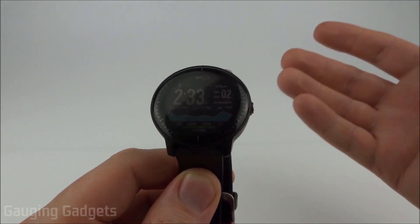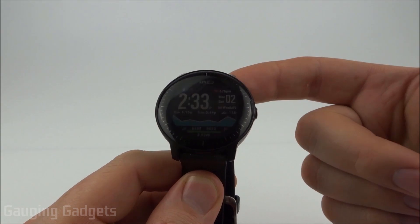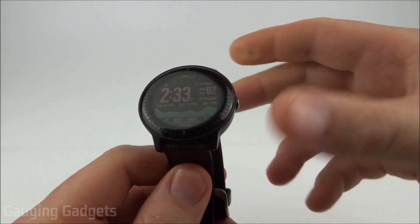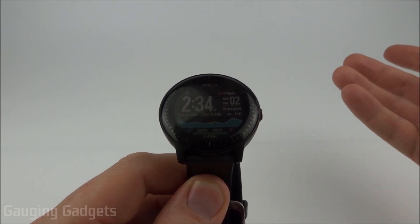There are a lot of people complaining about having issues downloading the actual music from Spotify to their Garmin Vivoactive 3 Music. The one way to improve that is to connect your Garmin Vivoactive 3 Music to a Wi-Fi network. It's really easy to do and I'll have a link in the description for a tutorial on how to do that as well.